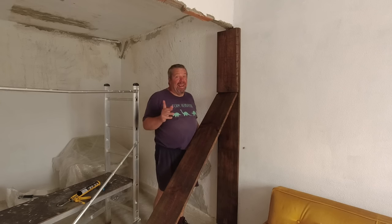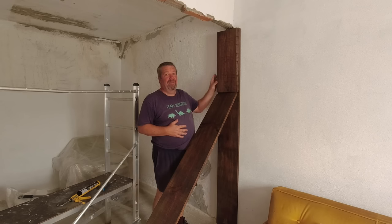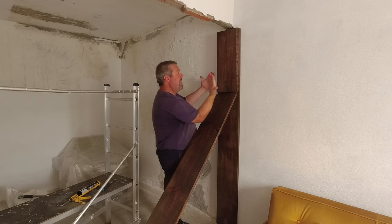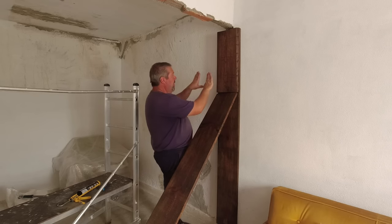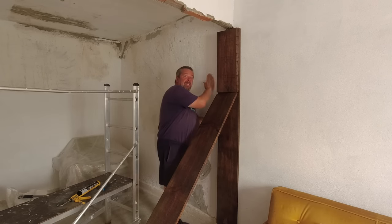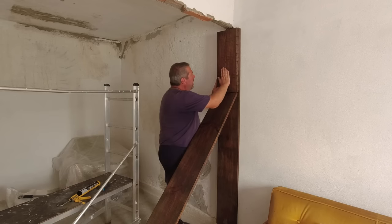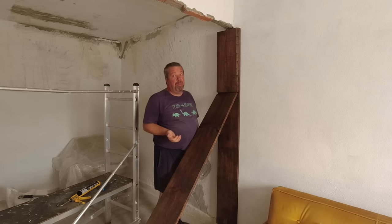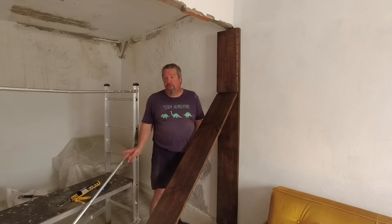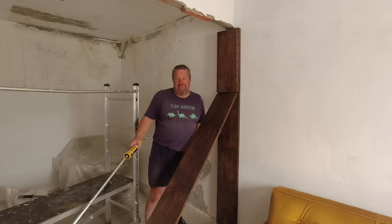The eagle-eyed amongst you would notice that this is a chunky piece of wood — actually three layers of wood. The reason for that is this wall here is further out than this wall here, so we've had to adjust with a piece of wood down this side. There are only two layers on that side, three layers on this side — hopefully that makes sense. And it's grabbed — as soon as I put that on you can feel it grab. We've used a whole tube of no more nails. Let's hope that works.